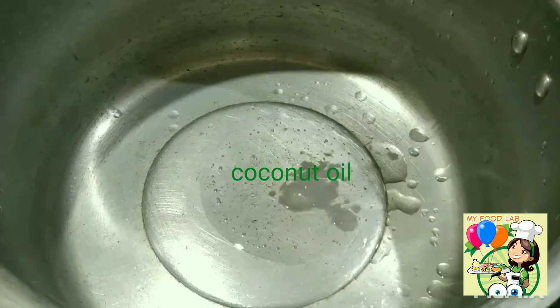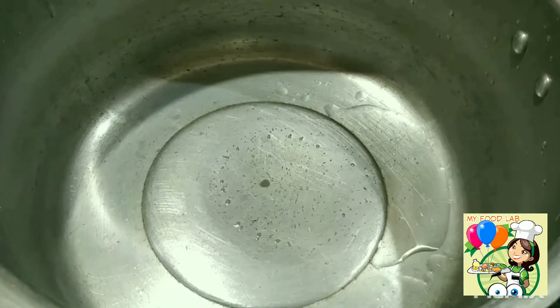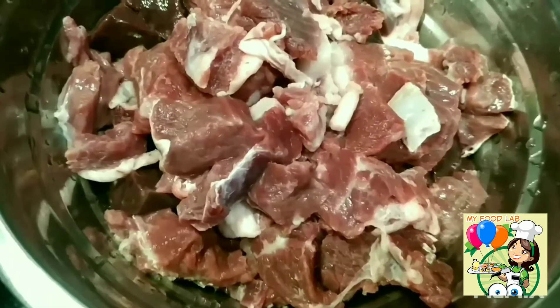1 spoon of inji, 4 to 5 tablespoons of pork. I am going to make beef — half a kilo.